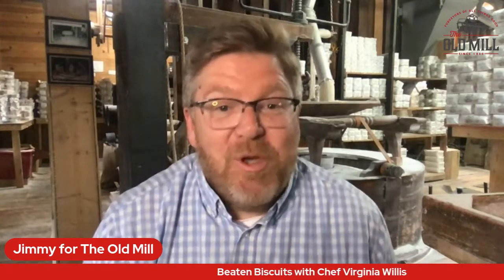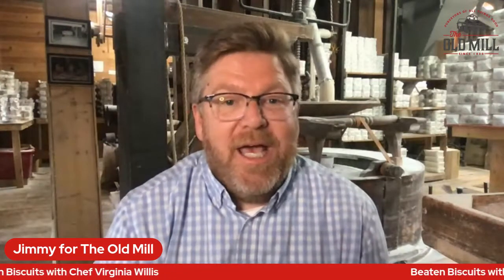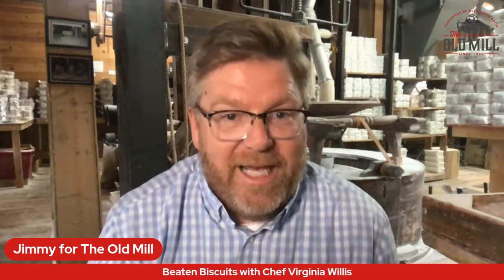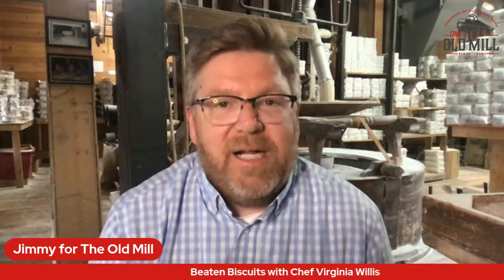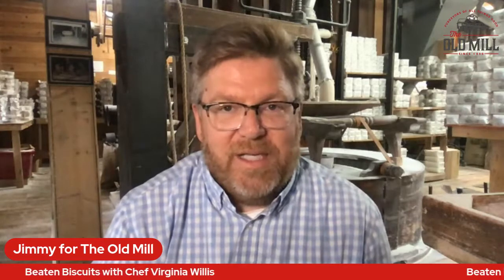Hi everybody. This is Jimmy for The Old Mill, and I'm so excited about the project we've got going on today. We are going to be talking with Chef Virginia Willis. She is a James Beard award-winning cookbook author, and she's also an instructor on Food Network Kitchen. And I'm so excited — we are working on a project called Forgotten Recipes of the Smokies.